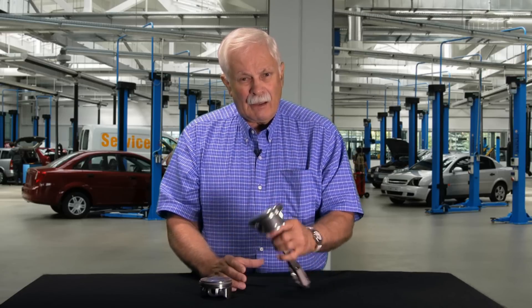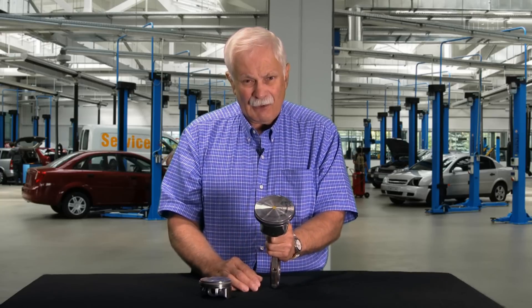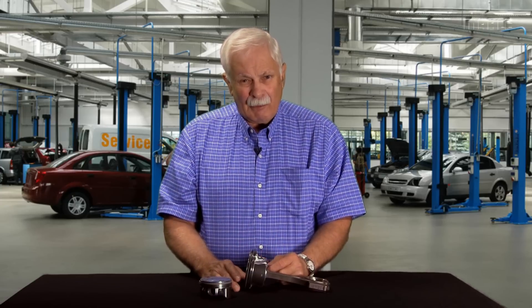That measurement — when you can just get the gauge to slide in — will be the end gap of the ring. On a 6.4 Hemi, it might be say 22 thousandths on the top ring. If the end gap is too small, you have to take that ring and use a special machine called a ring filer to open up the end gap. This is very common practice on performance rings, many of which come with no gap whatsoever, and you have to file every one of those rings before you install it into the bore.